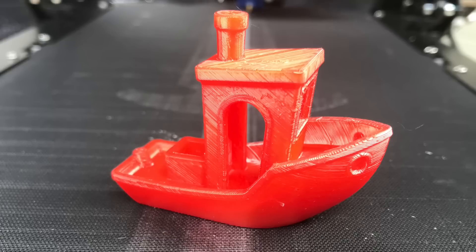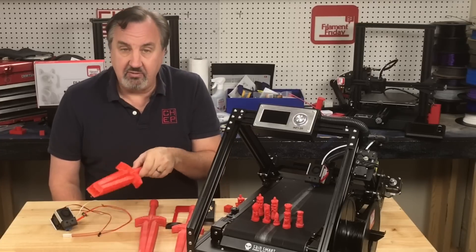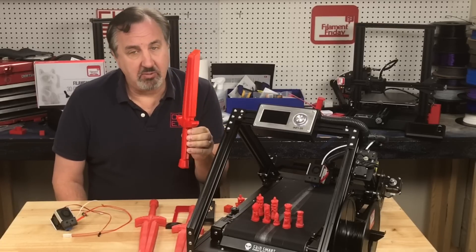I was able to print a benchy and it came out really really nice. Then I decided to print something bigger — they have a sword or dagger as a test print — and it got partway through before my problems started.